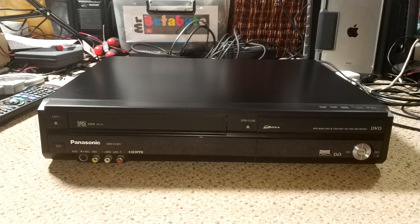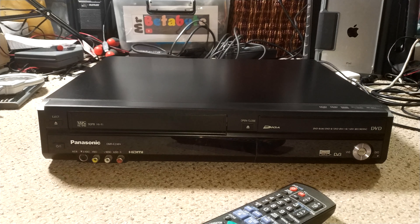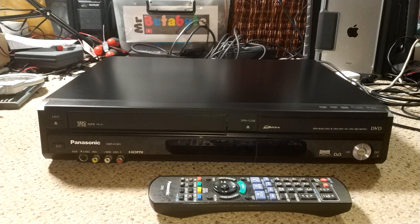Hello, welcome to another MrBeetabyte video, and this one's a little bit different insofar as we're looking at something really very modern. This is a Panasonic DMR-EZ48V — probably better said as the DMR-EZ48V — because it's supposed to be an easy sort of combination of VHS and DVD and DVD RAM. It also has a Freeview tuner and HDMI on the back, so it's really a very flexible machine. I also have the remote for this, which is absolutely gold to have.